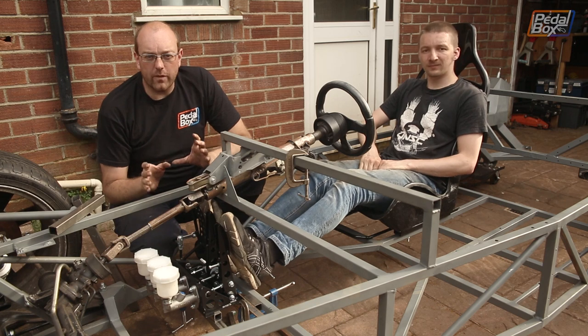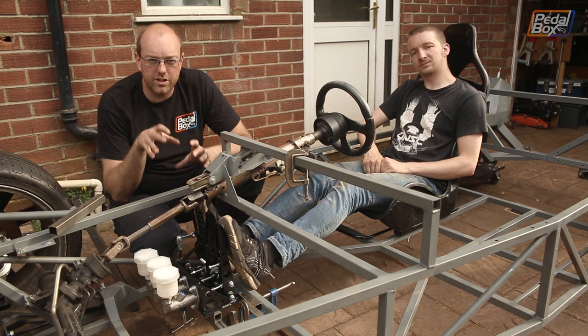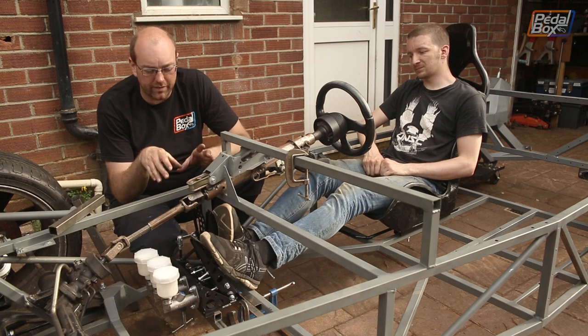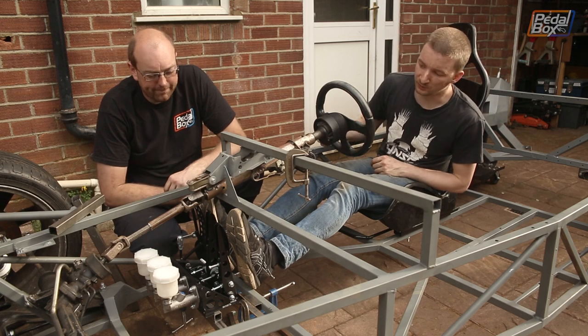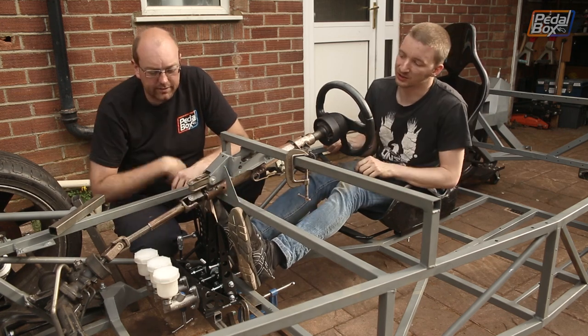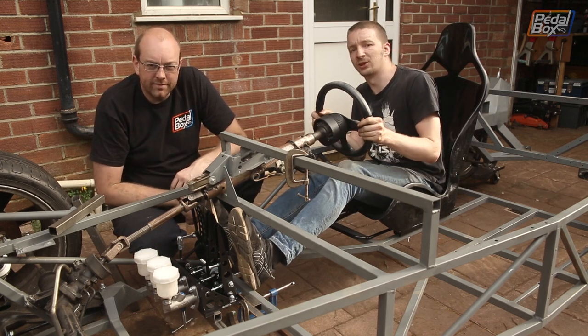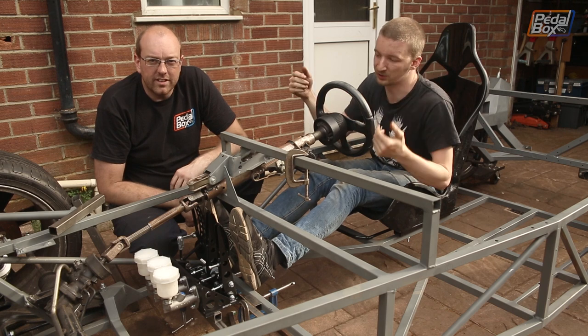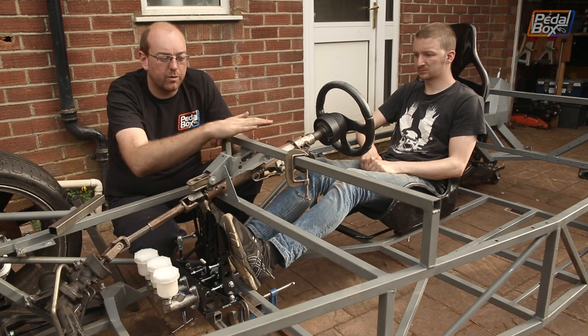We spent about two hours finagling this around trying to get a position that fits me and my clown feet, and Chris and his not-clown feet. The important thing we found relates to this cross-member — basically even regular-sized feet catch toes on this cross-member up here, so we're going to have to move it, which is kind of annoying because we put it there in the first place, so we're undoing work.